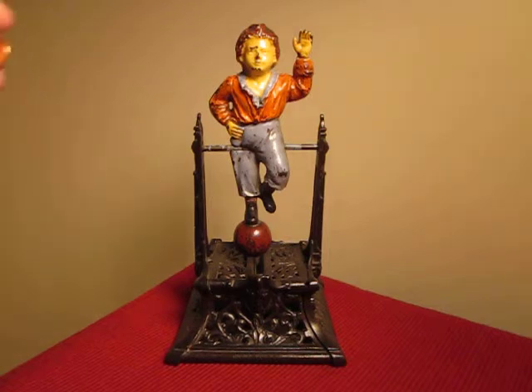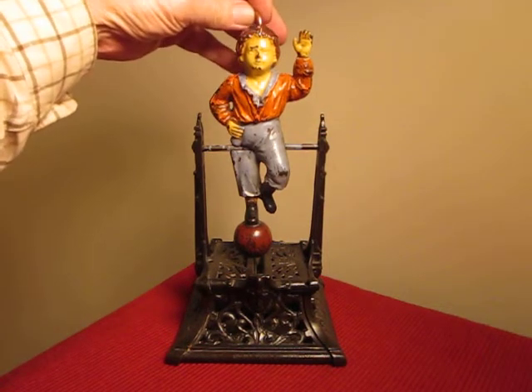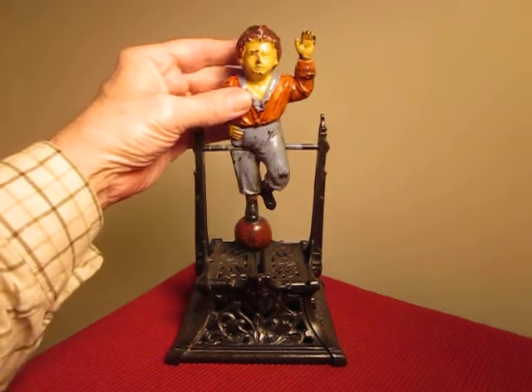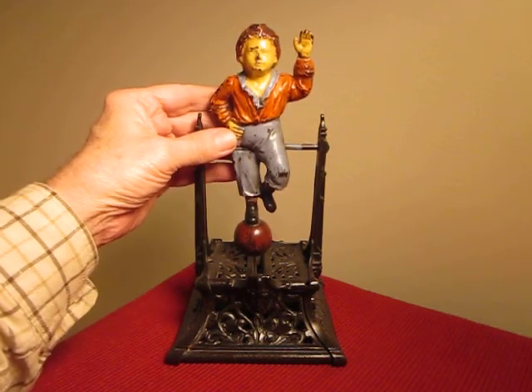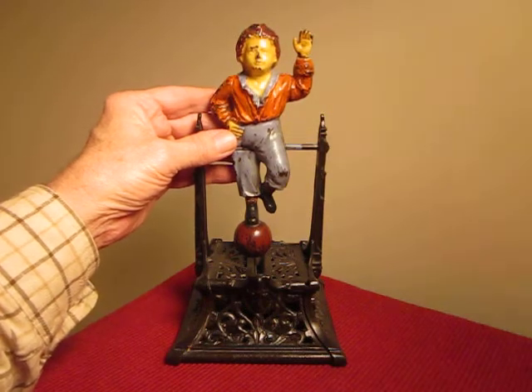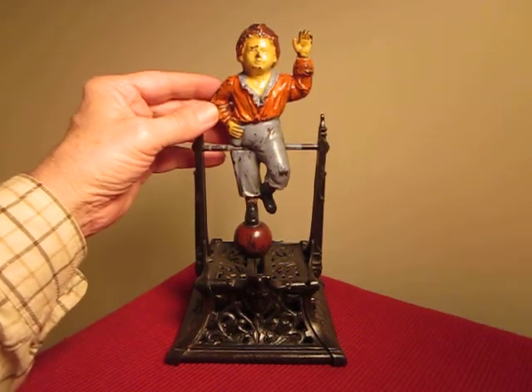In order to operate, you place a coin in the top of the head of the boy. For one penny dropped in the head, the boy revolves once. For a nickel, he's supposed to revolve twice. For a quarter, three times. And for a half a dollar, six times.